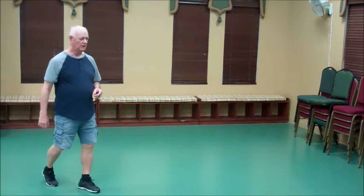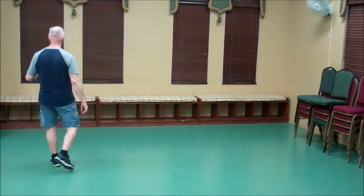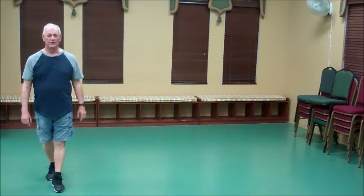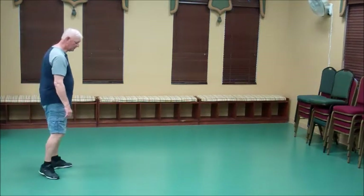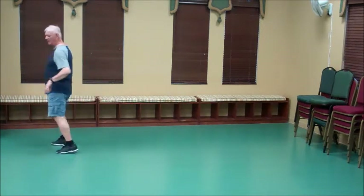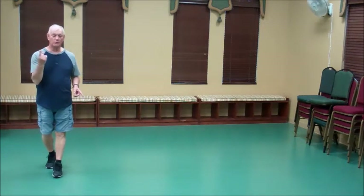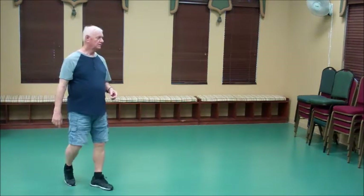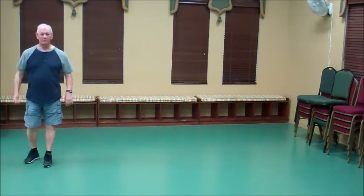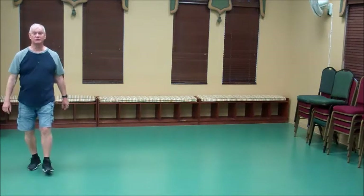To end the dance, we're going to do a cross rock and a triple quarter turn, and do a half pivot and walk, walk, walk. So: cross rock for one, two, turn three and four, five, six, seven, eight. If you want to roll forward, you can do one, two, three and four, five, six, seven, eight. But it has to be pretty much a spot turn because you're going to do foot switches as soon as you finish.